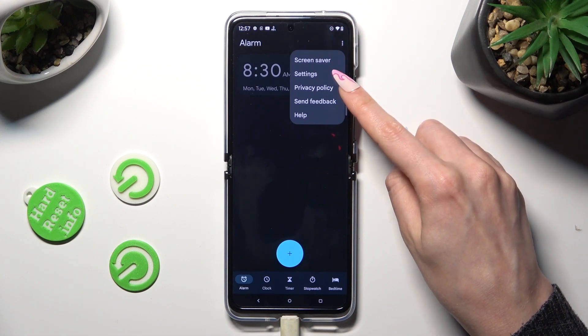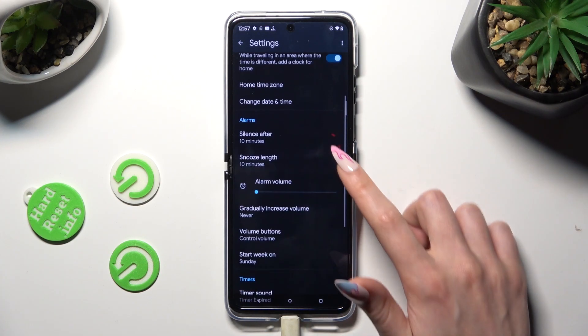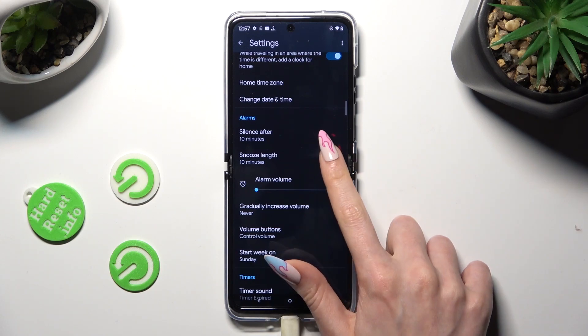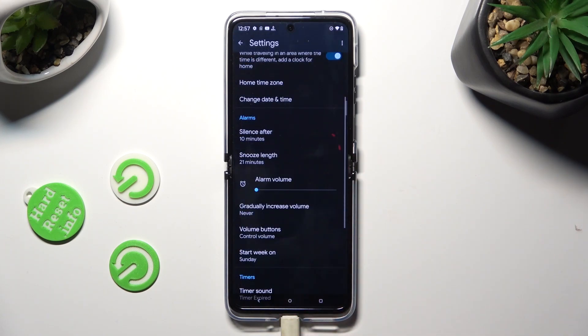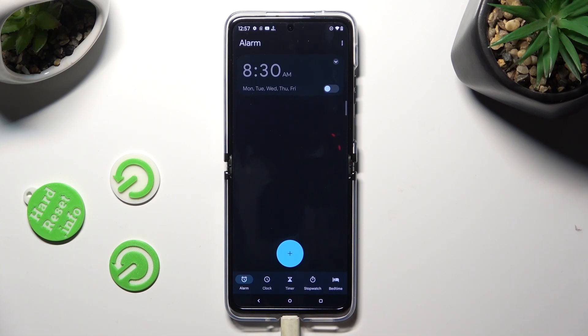Then tap on Settings and adjust all of the options under Alarms however you wish, like snooze. When you're finished, click on the back button and add your alarm by selecting the plus button.